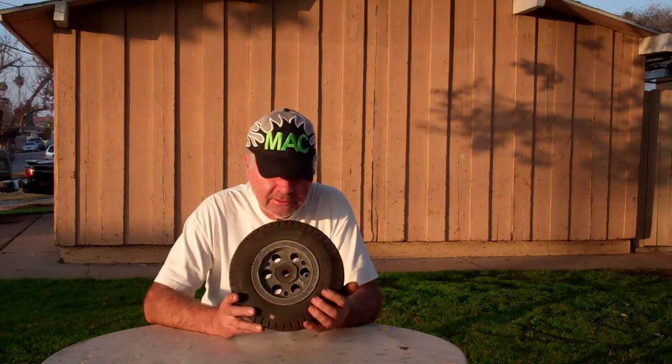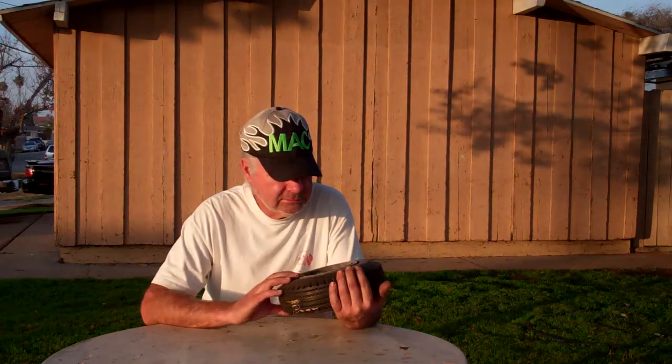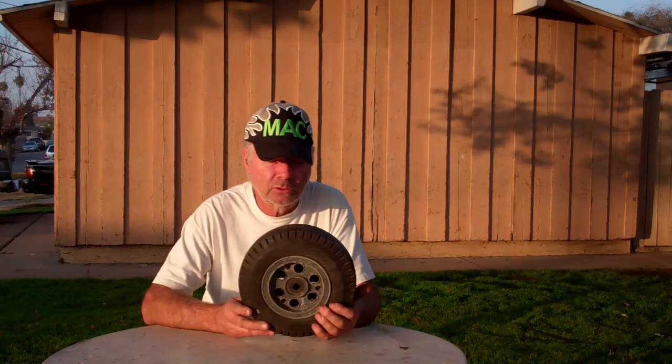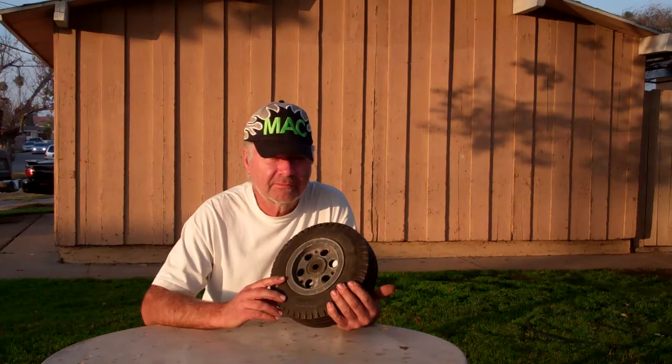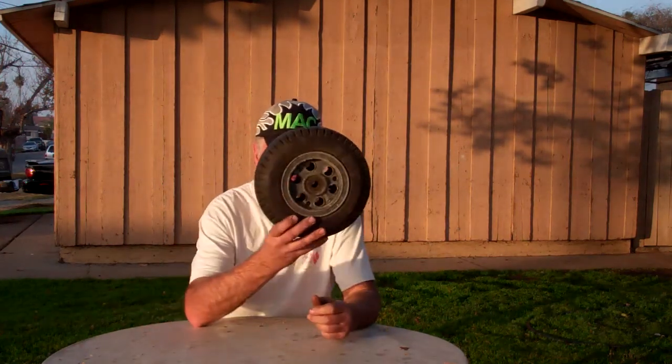I did happen to find a stack of these things out there. These are five-inch go powers and they're in pretty decent shape. They might even be magnesium — I'm not sure if they're aluminum or magnesium; I can't check it with a magnet or anything.